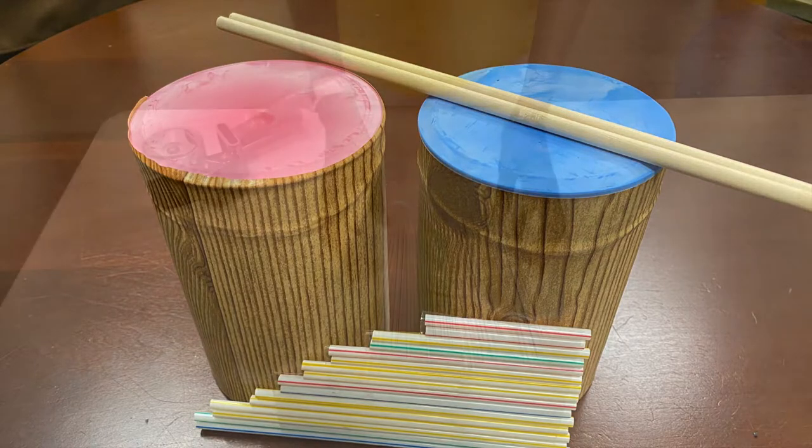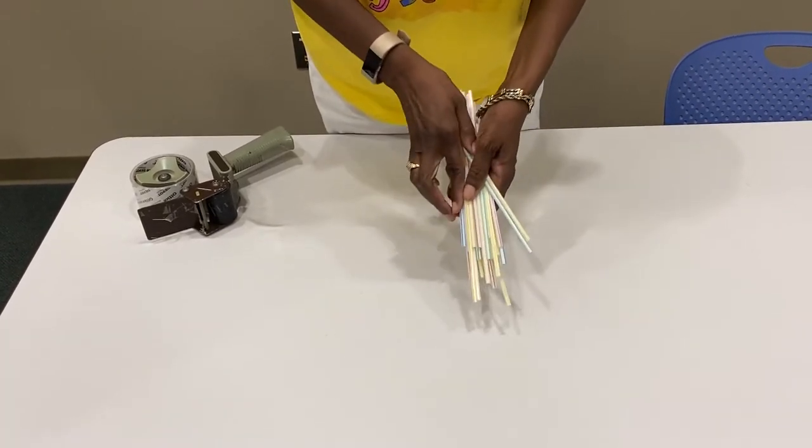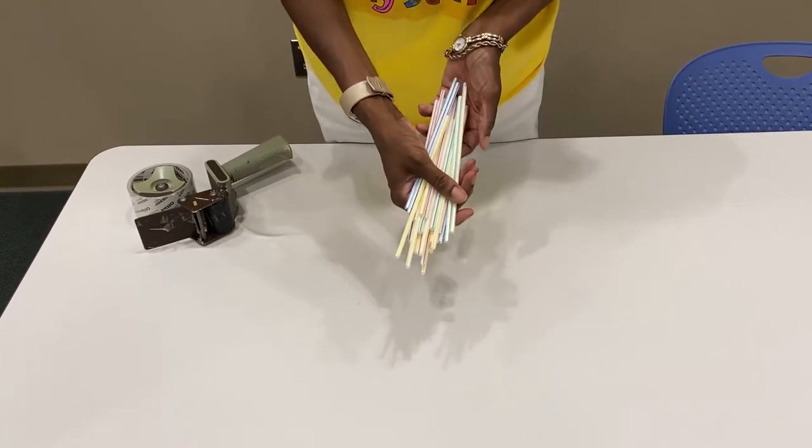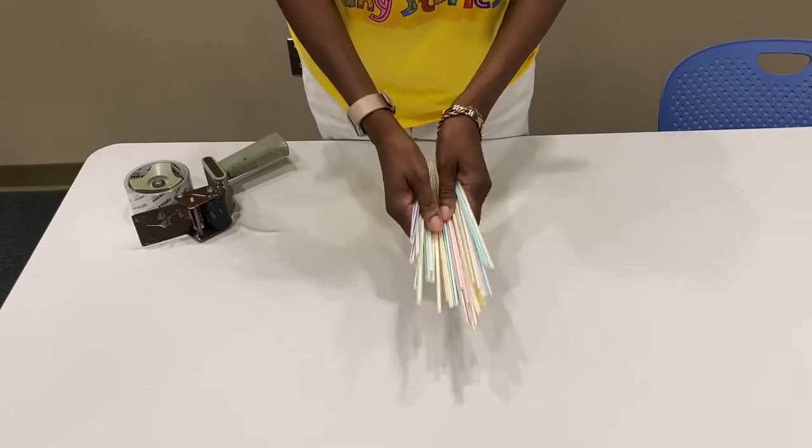So let's get rocking! Singing straws. Did you know that straws can make music? If you cut drinking straws into different lengths, they will make different sounds when you blow into them.